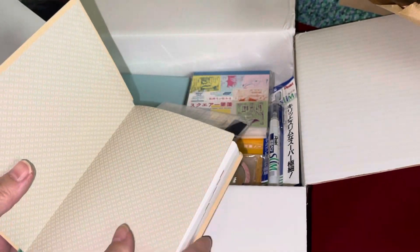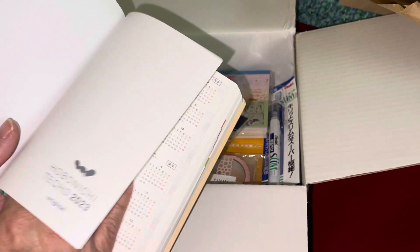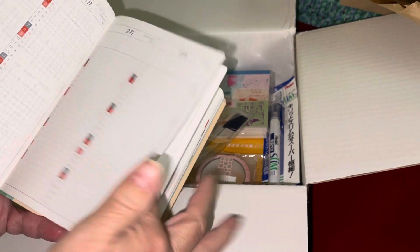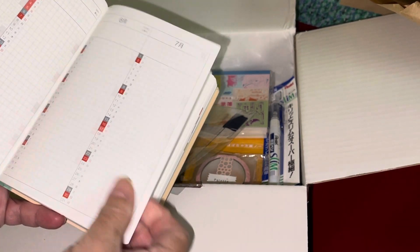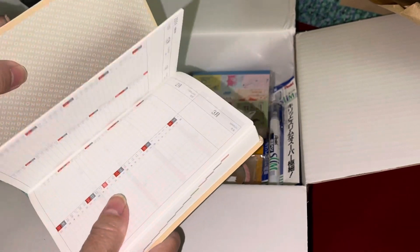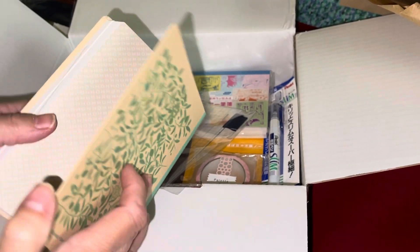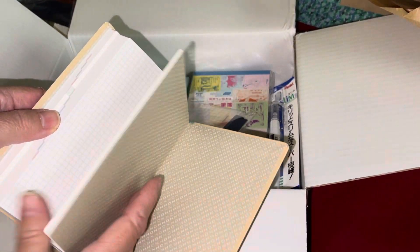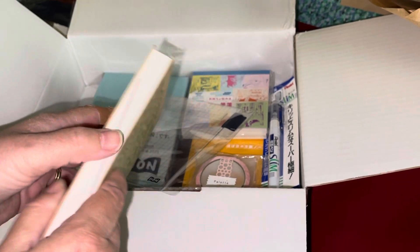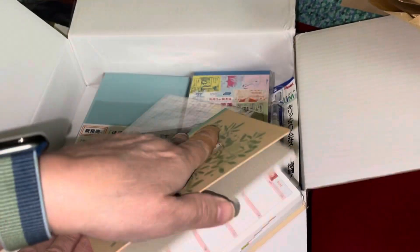So far everything you've seen is new. From here on out it's exactly the same as the original — no differences. It's just cool and it's supposed to be like a book cover, which it is, but it's still a little bit soft — not 100% hard. I forgot to show you the bookmark strings — it has bookmark strings too.